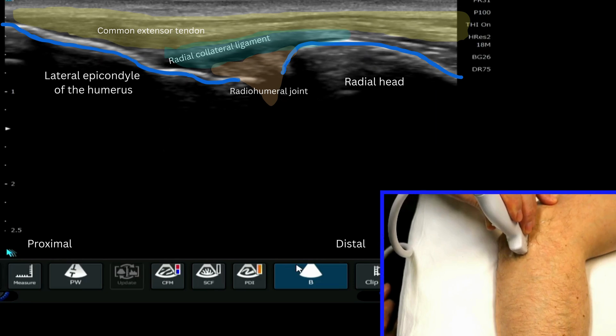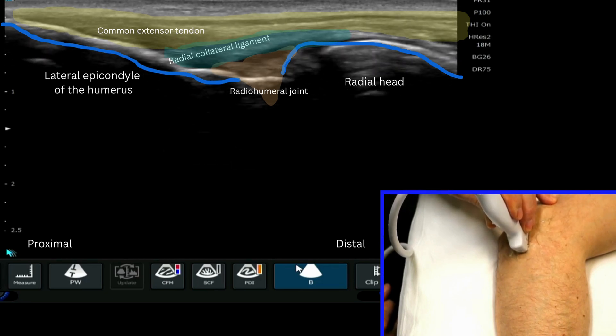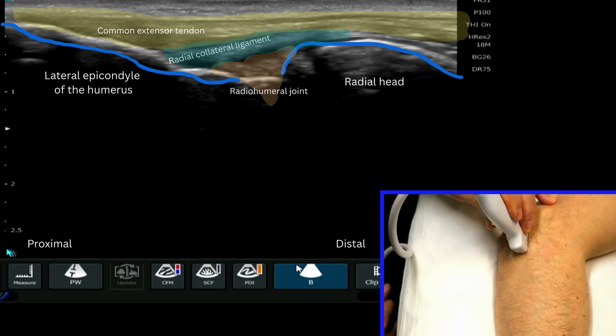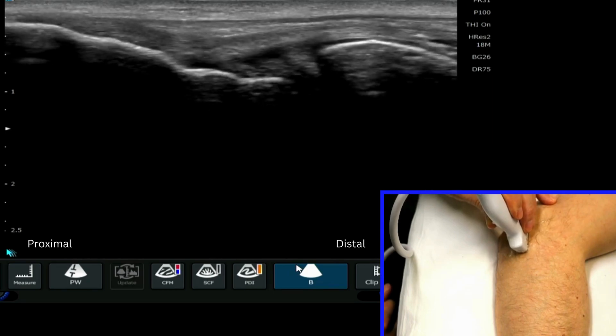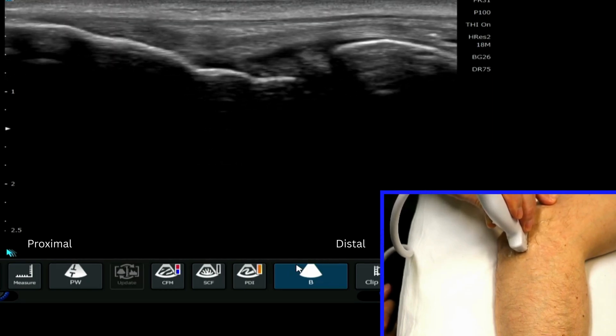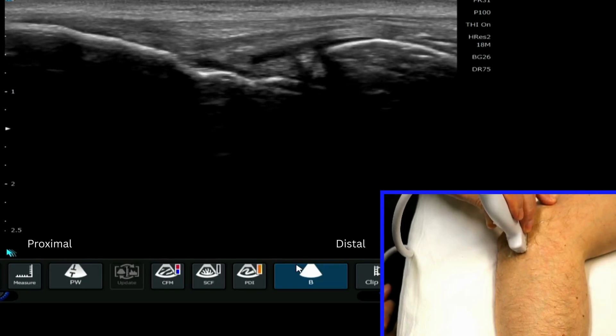At this level and with this picture, we cannot really differentiate the different aspects of the common extensor tendon. In order to do this, and in particular to be able to visualise specifically the extensor carpi radialis brevis, we have to make a small adjustment with regard to our probe position.